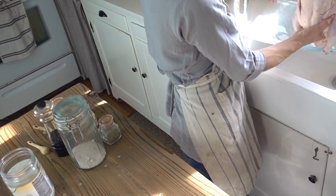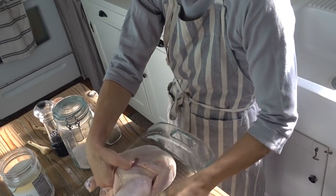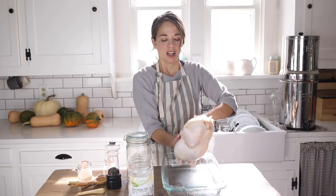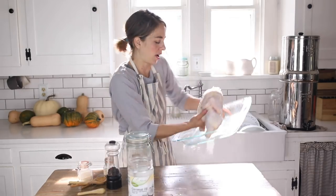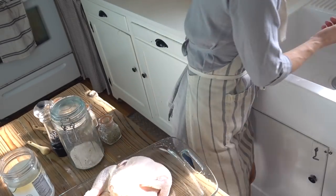If you have paper towels you can pat it dry. We almost never have paper towels, so I just hang it over the sink for a minute and let it get as dry as possible. It doesn't affect the outcome obviously. Then you're going to want to wash your hands really well.